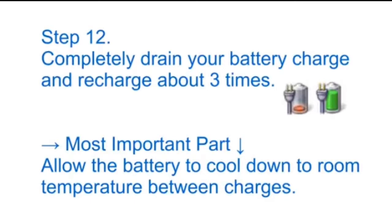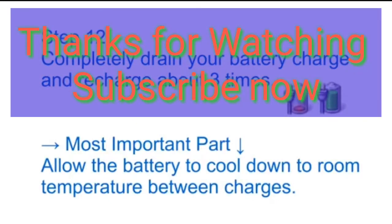If you like this video, please press the like button and subscribe to my channel for more videos. Thank you, and see you next time!